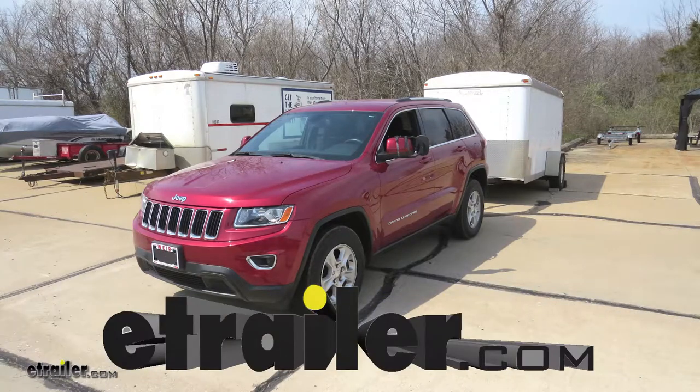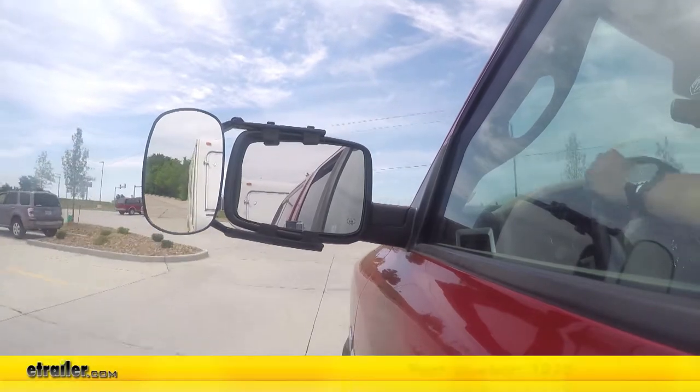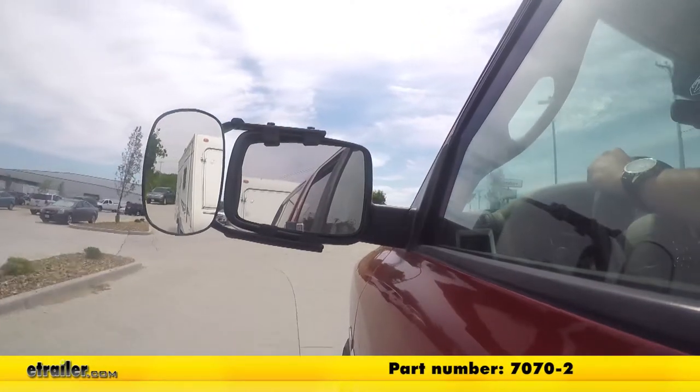Today on our 2014 Jeep Grand Cherokee, we're going to be taking a look at SEPA's Universal Towing Mirrors, part number 7070. These also come in a quantity of two, with part number 7070-2.